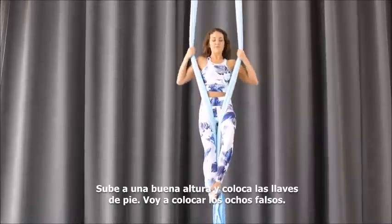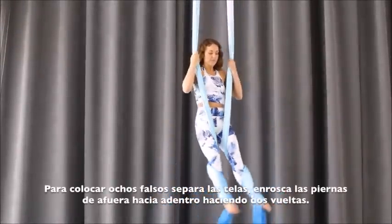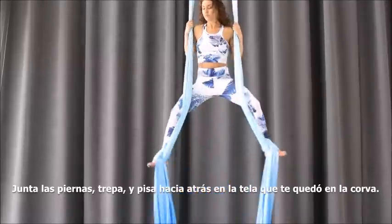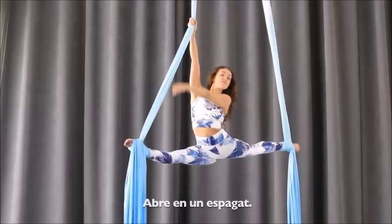Climb up and place your foot locks on. I'm going to do the egg beater version, so wrapping around. Reach the arms up high, pull, and step into your foot locks, then lower into a split.